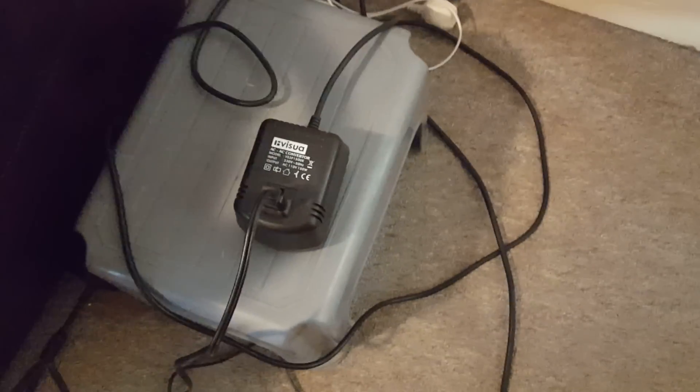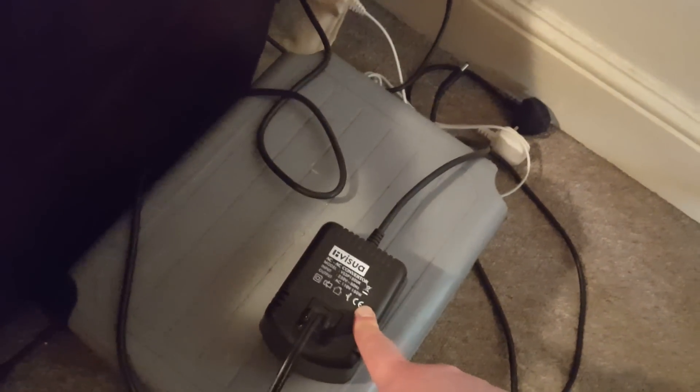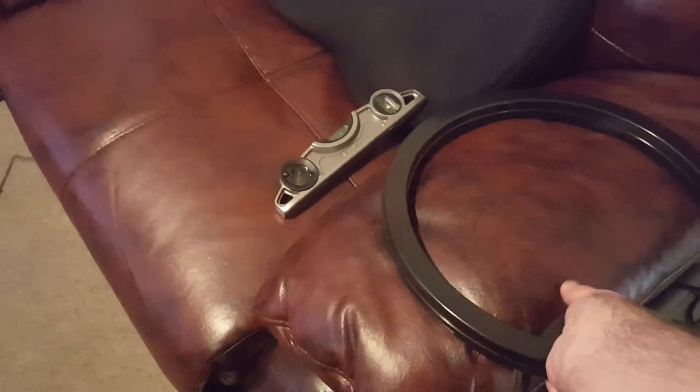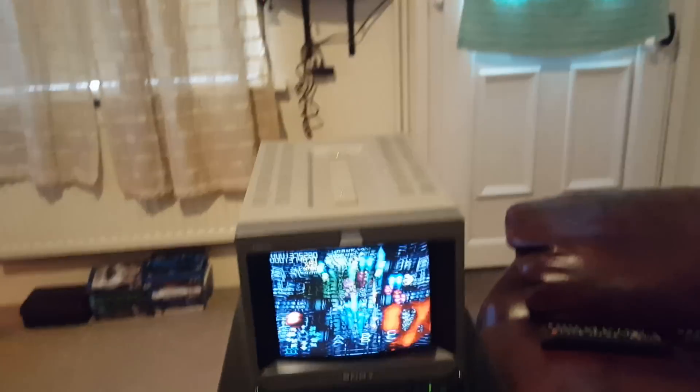Don't scrimp on the step-down transformer if you get an American one. I used a 45-watt step-down transformer when I first tried to use this, and after about 10 seconds there was a pop and the smell of burning peanuts. If you smell burning peanuts, you know you've messed it up. The 150-watt one does it fine and dandy.